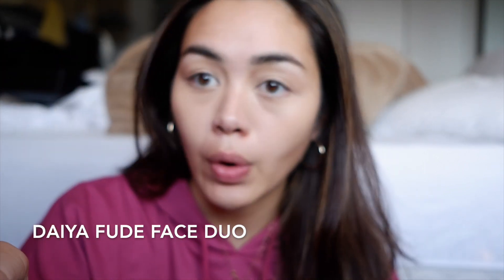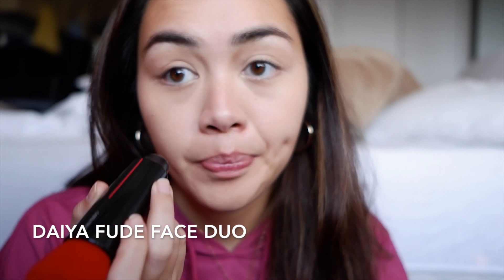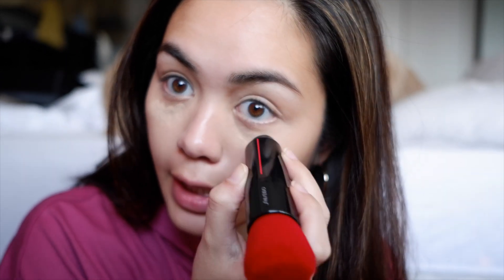So among the things that they sent is actually this Deia Food Face Duo — I hope I'm saying that right — but it is actually a foundation application. It has an applicator and a blender, and I've never seen anything like it, so I just really wanted to try it and see for myself.